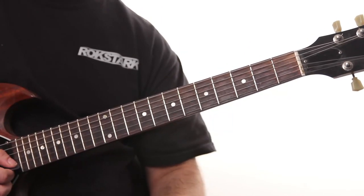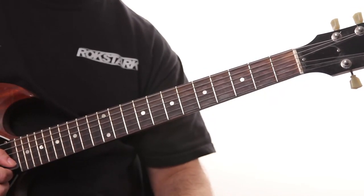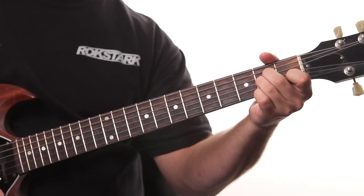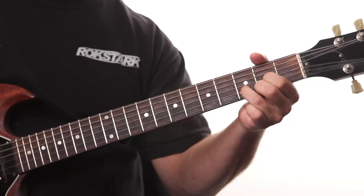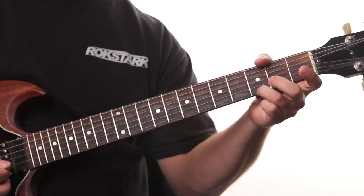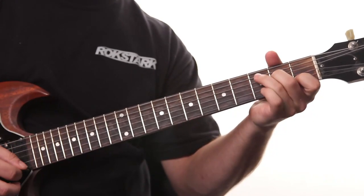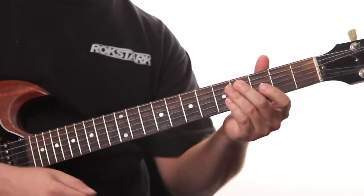It doesn't have to be pentatonic — you can throw in any notes or any scale, anything you want. Just use your ear. Also, you don't have to play every chord. Notice that I was just doing a lick on the G chord, no lick on the A chord, lick on the C chord, and then no lick on the D chord. Another thing to keep in mind: when your melody is on the top string, you can use an upstroke — it makes it easier to hit it, and just makes it a little bit easier to transition.